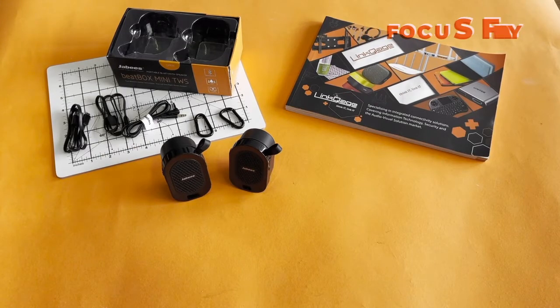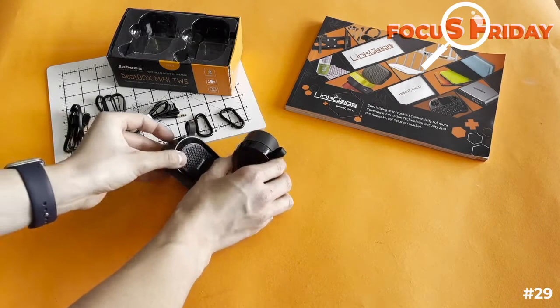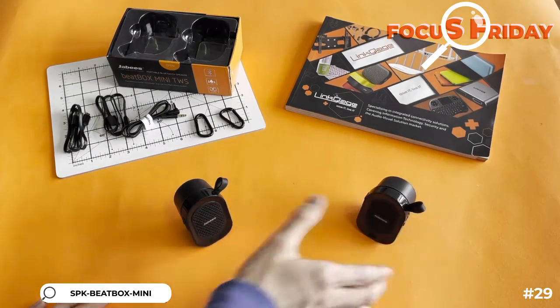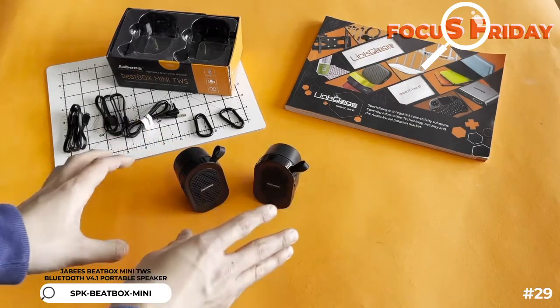Hi everyone, Focus Friday this week, and today we've got a really cool product — it is the Beatbox Mini Twins from Jabees. What makes them really very cool speakers is that you can connect them individually, so you can have this one on one phone and this one on another phone, or you can have a stereo system on one phone.